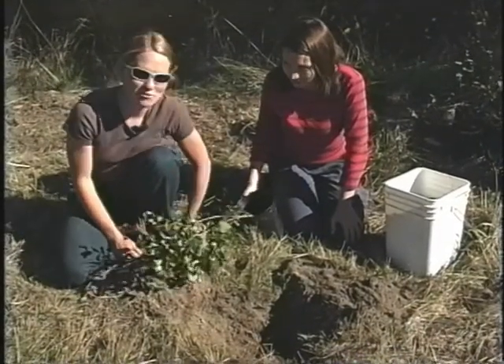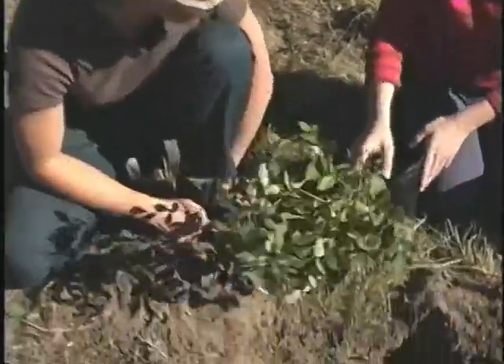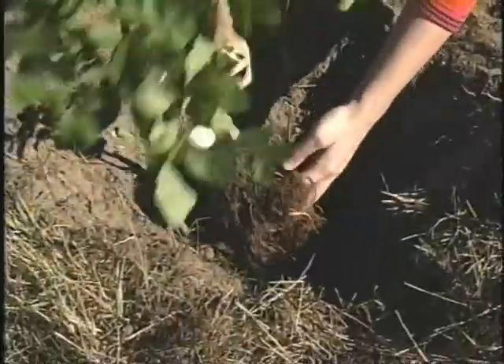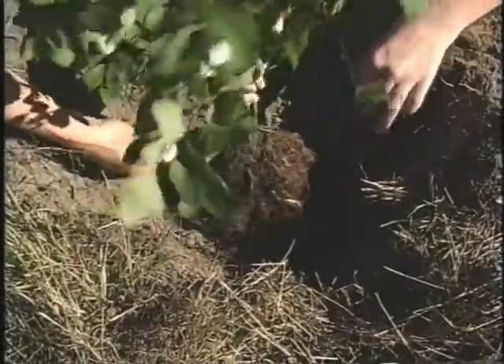Now we're going to plant a bare root plant. First, like with the others, we want to put it in the hole and see if it fits. Definitely spread out the roots and hold it up at the level it's going to be planted.